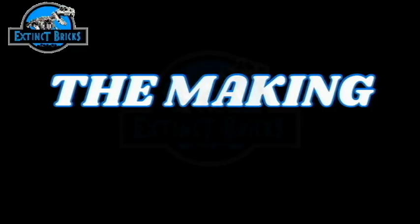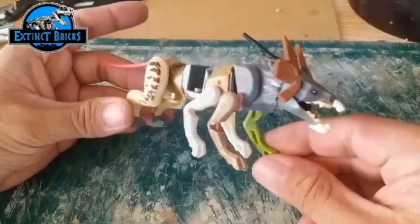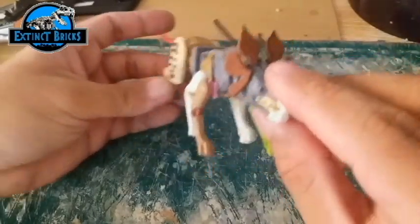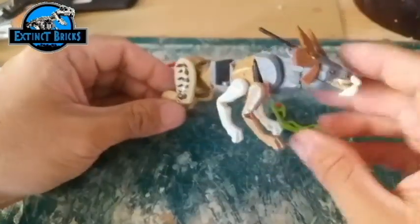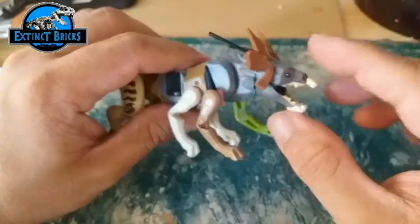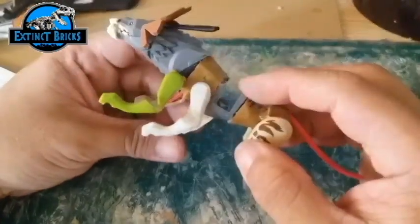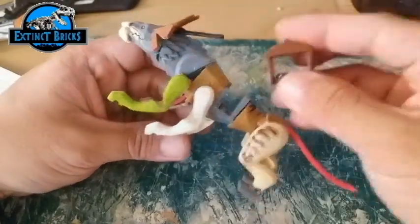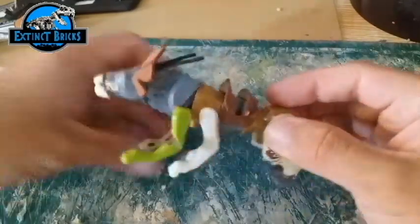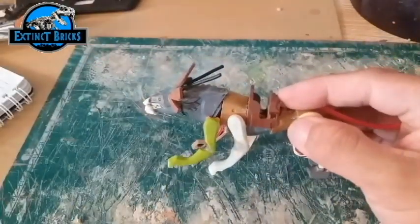Making the Thanator was quite a challenge because there are actually several limbs to this particular creature. You have 4 limbs on the front and 2 limbs on the back side. Several parts from other figures were used to complete this one, with some detailing coming from flexible foam as well as wires. If you put a saddle on it, a minifigure can also be attached.